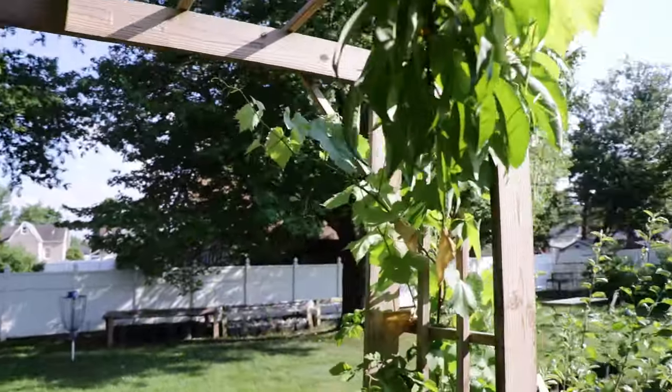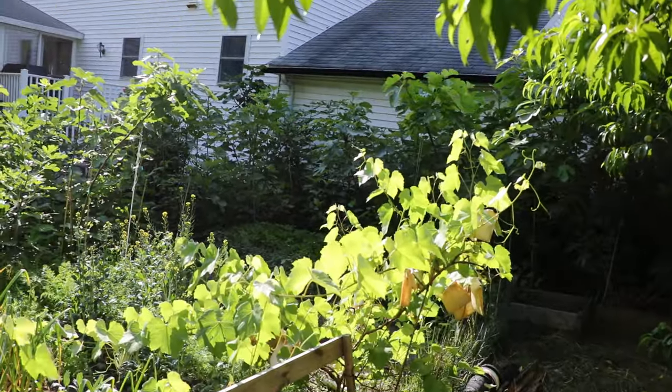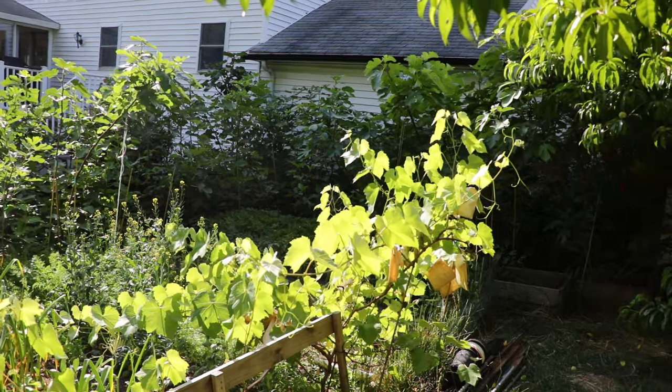Anyway, pomegranate is so easy to grow, very problem-free. It did take me a little bit for it to kind of come into its own, but I have to say it's definitely an amazing fruit tree that you should be growing in your backyard orchard.